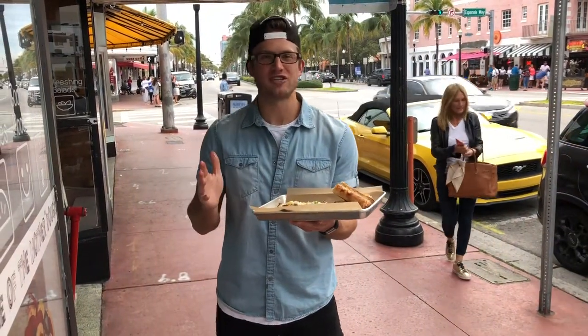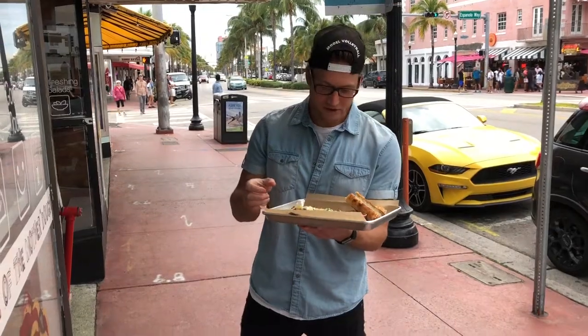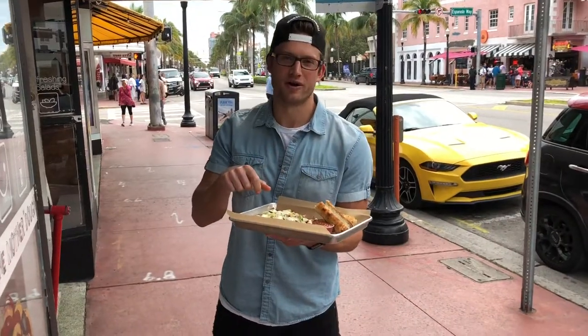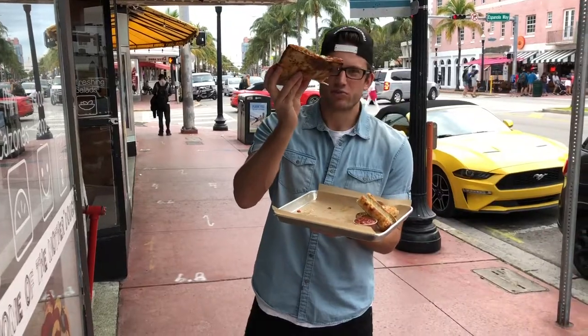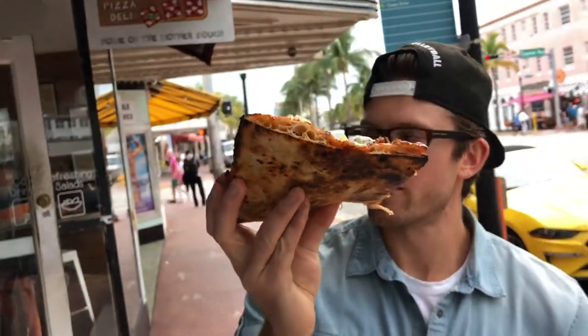I don't really know what that means — I just know it's like an old Italian recipe. I kind of cheated, created my own. I made this just the way I like it. Extra mozzarella, so it's extra cheesy. Sprinkle a garlic oil on there. I'm going gourmet. Look at that crust — do you see that? A little charred underbelly. Nice little brick oven in there.